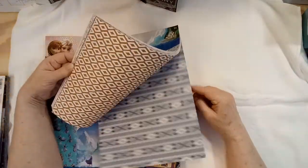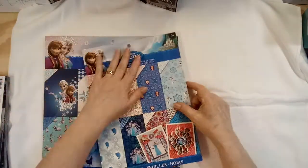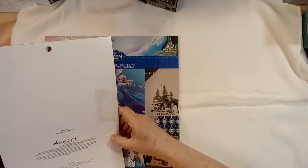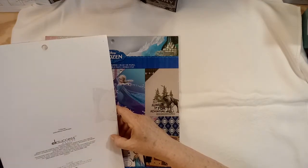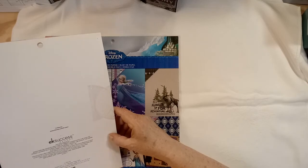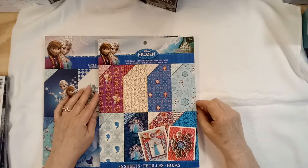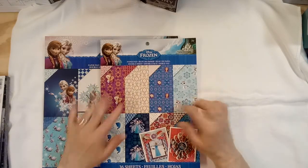This will be my next one — I've had this paper for a long time. It's EK Success paper, 2015, so it's five years old. It's time for it to be used. So that's going to be my next mini album project.